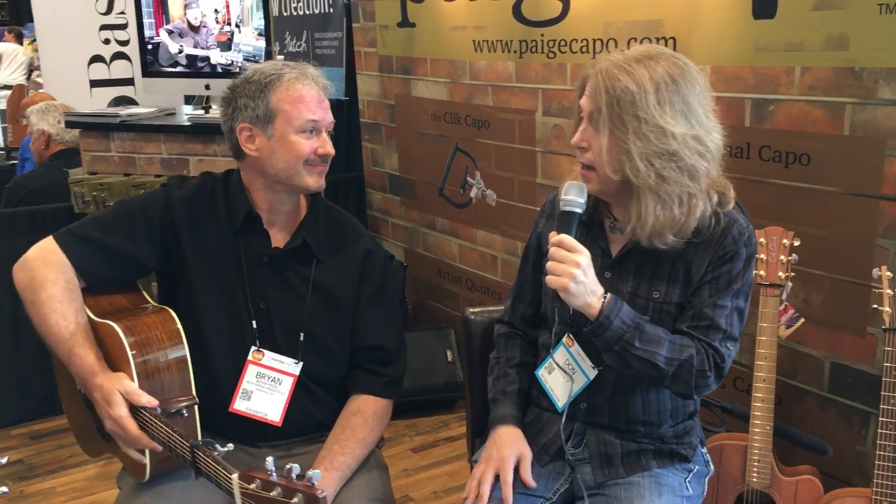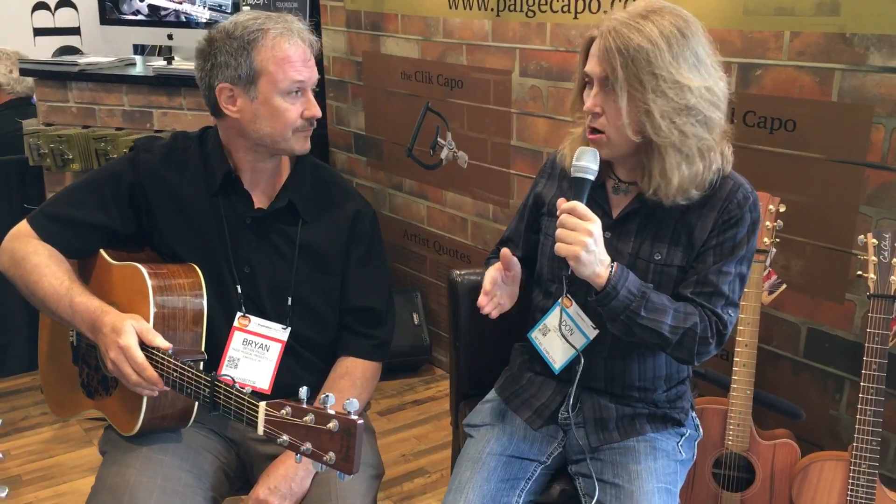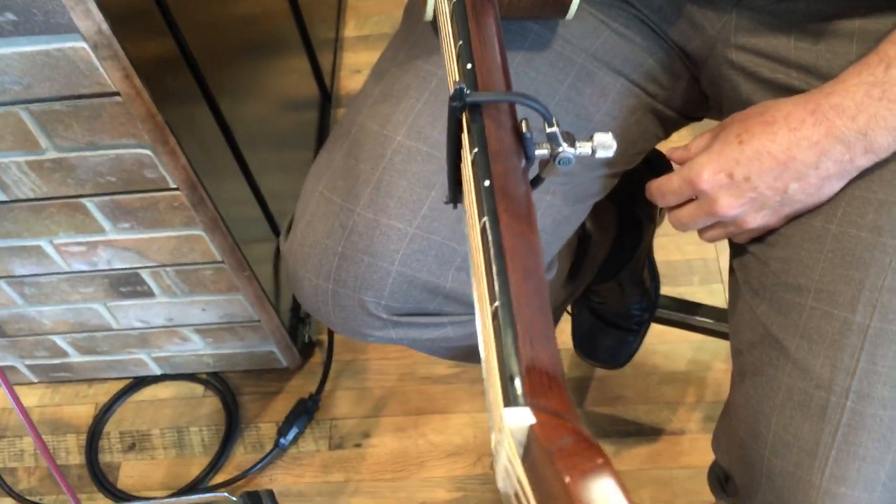Simple as that. The simplicity and the consistency and the even tension across the neck — no string is ever pulled out of tune, and it's almost a preset with the click, which I really love. And of course, the fact that you can store it behind the nut — you always know where your capo is.